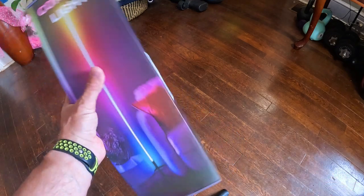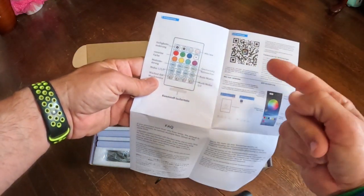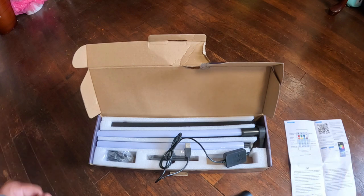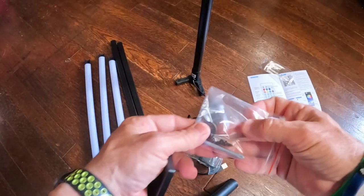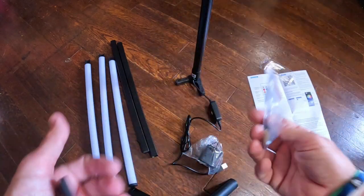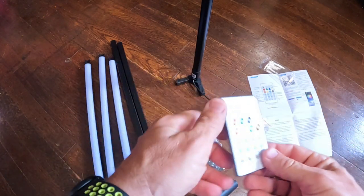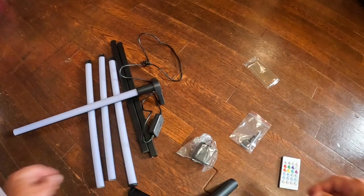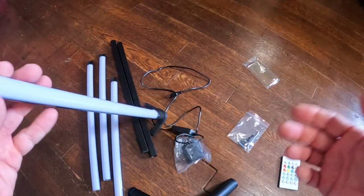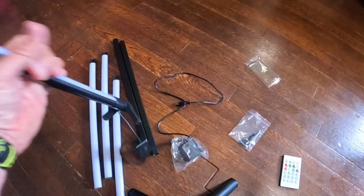Let's go ahead and open this thing up and see what kind of assembly there is to it. It looks like there might be an app you can download, but right now I'm going to use the remote feature. So we got a little remote, a wrench — it's a screwdriver on one side and a hex on the other — some little padding, and some screws. It already has the battery included.